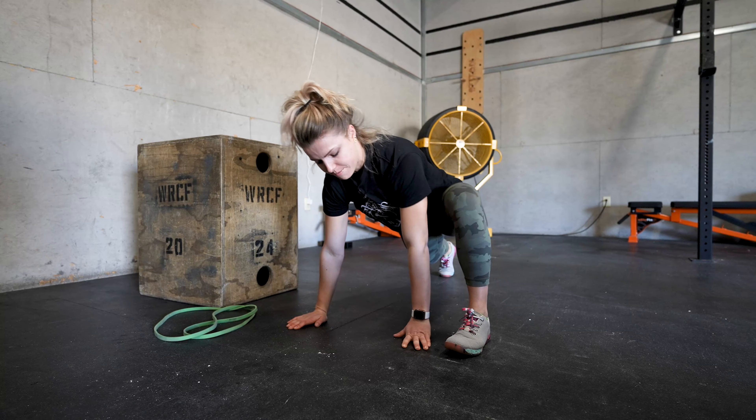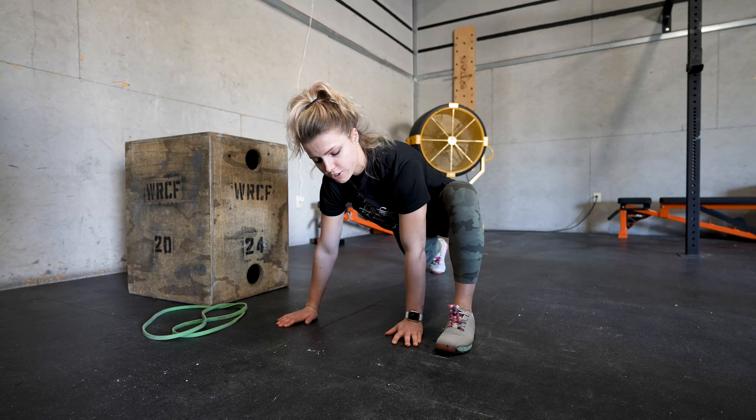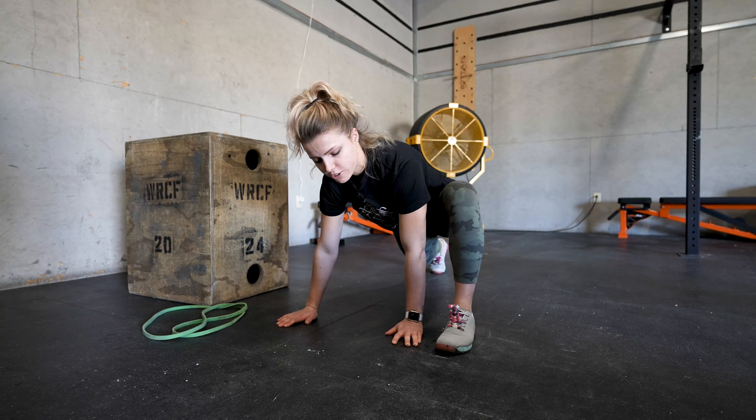Press this part of your pelvis to the ground, leaning into it. You can go back and forth just like you would do a speedy mountain climber, but you're holding that stretch instead of going back and forth in a cardio version.